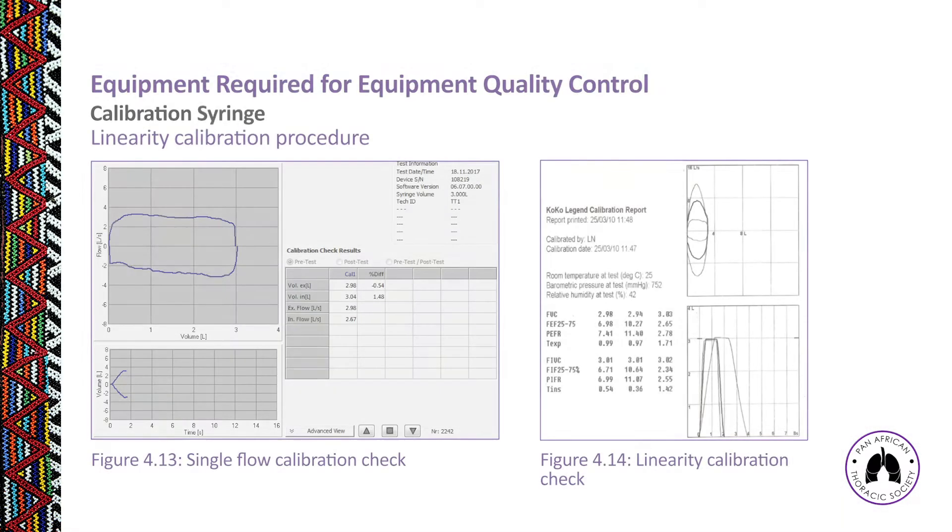Figure 4.13 shows a single flow calibration check where the syringe plunger was moved once in and once out, and the volume was measured at that moment. Figure 4.14 shows a linearity calibration check with three very distinct flow rates — expiratory and inspiratory — at low, medium, and high flow, after which we examine FVC and FIVC measurements to ensure they are within 3% of the syringe volume.